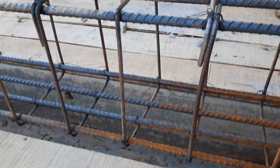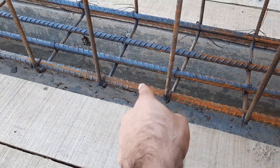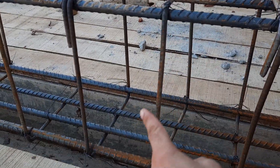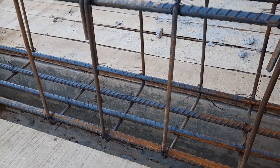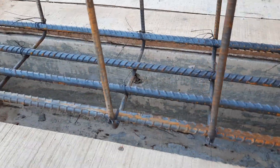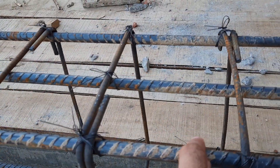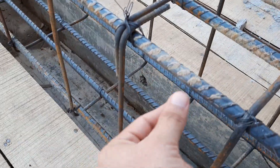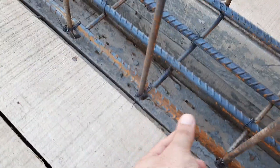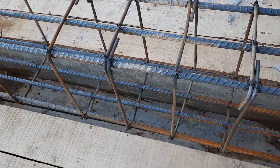First, I will discuss the size of the beam. The width of the beam is 12 inches and its depth is 16 inches — so 16 by 12 inches is the size of this RCC beam. At the bottom we have four steel rods of 16mm diameter, and at the top we have three steel bars also of 16mm diameter.